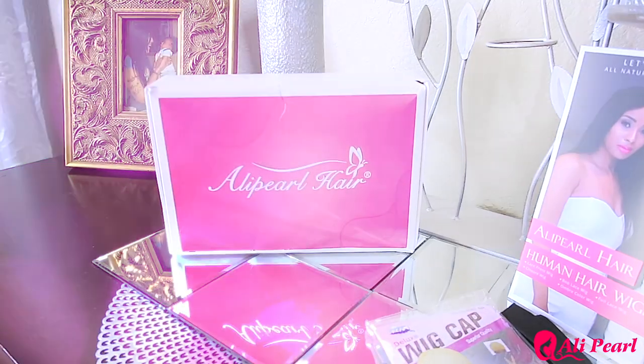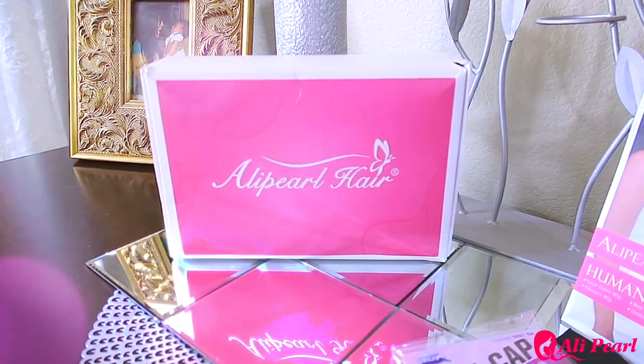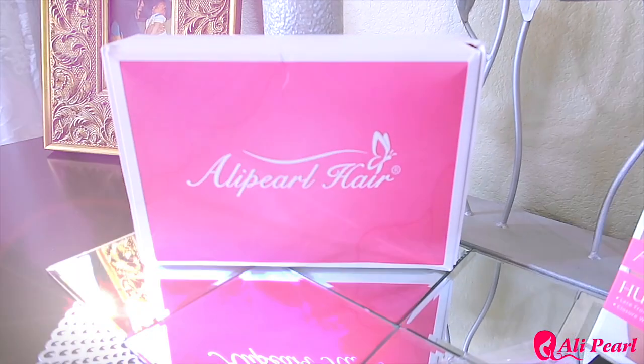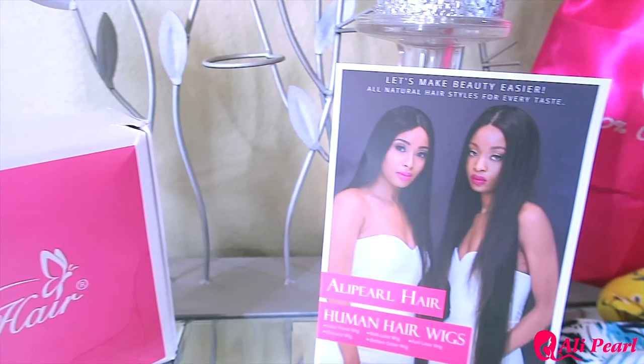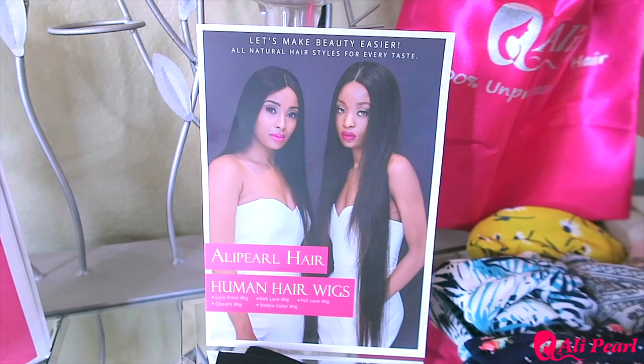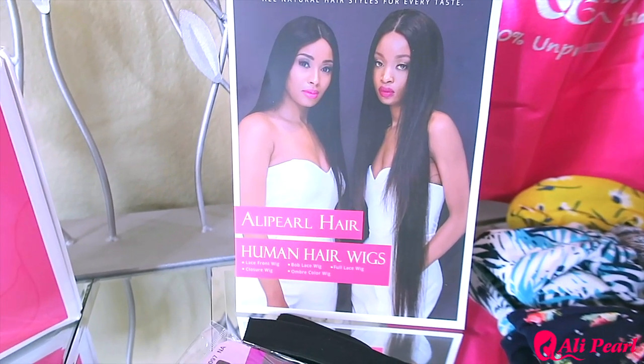I'm going to show you how your wig will come to you when you receive your unit from Ollie Pearl Hair. It comes in their standard pink and white box with the company name. You'll also receive one of their cardstock photos which has their name along with any services they offer, policies, or returns information.